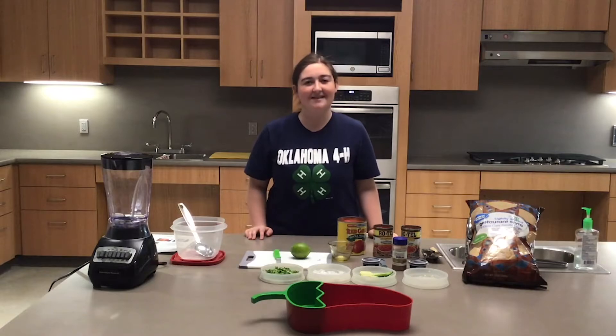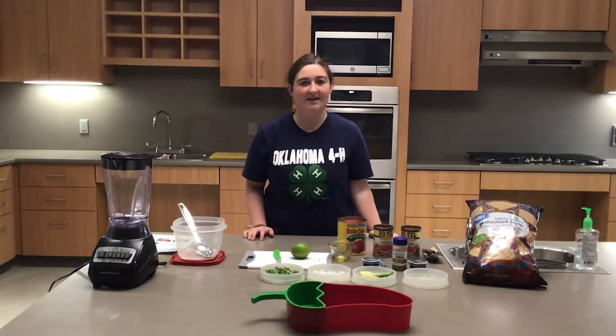Hi, I'm Emily Ward and I'm a state 4-H Healthy Living Ambassador from Mace County. Today we're going to be making homemade salsa.